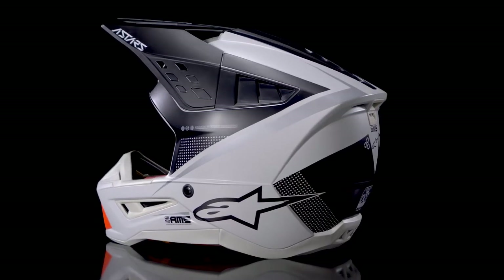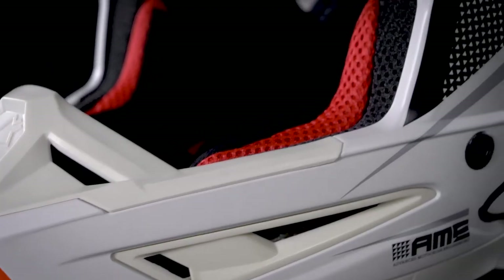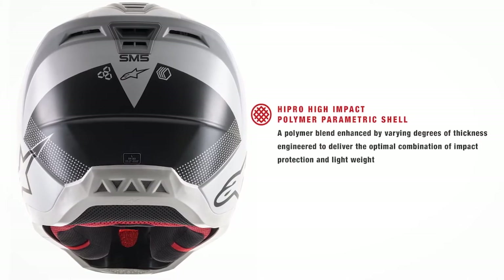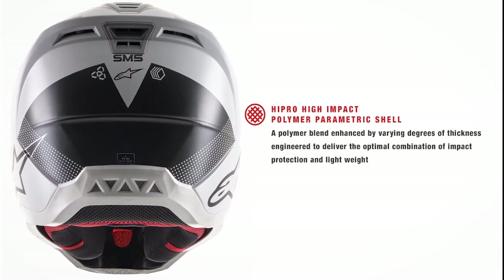The SM5 follows most of the same design principles as the SM8 and SM10 helmets; however, it features a different shell construction. Using a high-impact thermoshell made from a thermo-injected polymer blend, which has been modified and enhanced by varying degrees of thickness, the SM5 has been engineered to provide an optimum combination between impact protection and light weight.